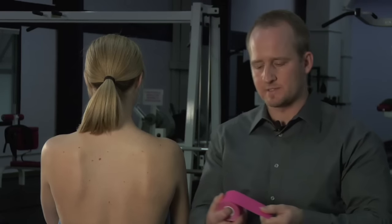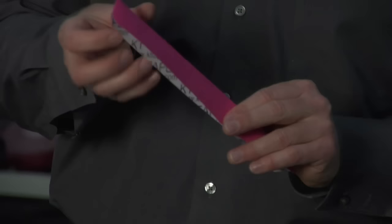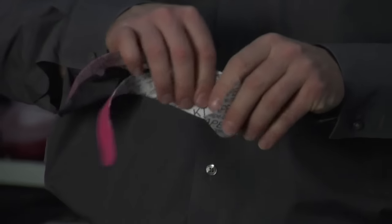I'm going to tear one piece and split that piece, tearing down the perforation to the anchor point. The tape will stop you in the proper spot. I'm actually going to tear off the anchor point.